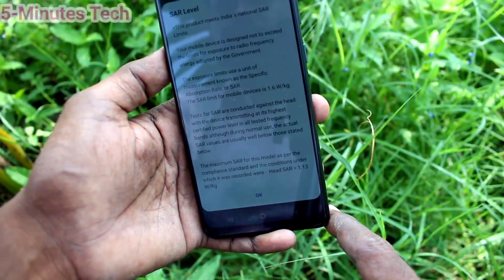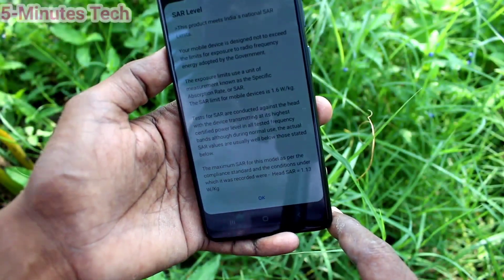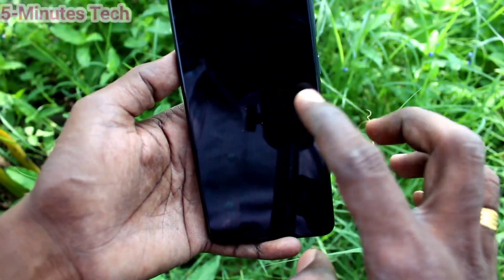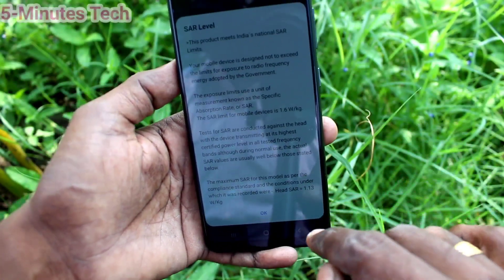So it is within the limit — 1.13 is less than 1.6 watts per kg, so it is within the limit.